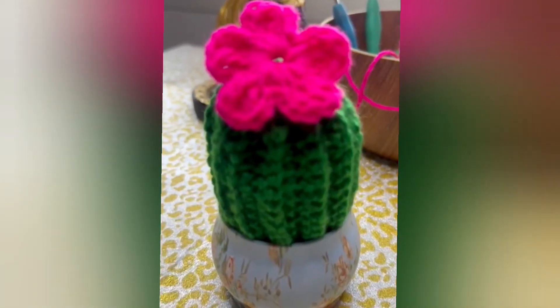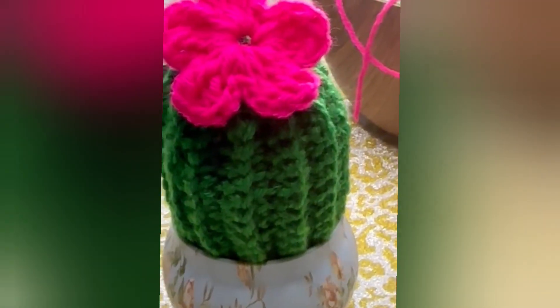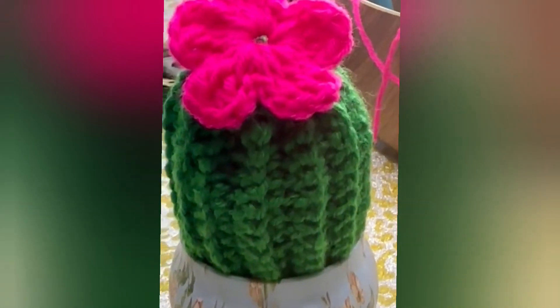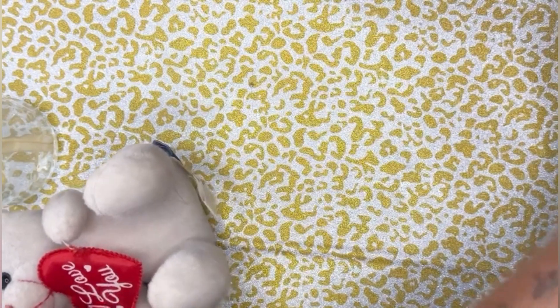In today's tutorial, let's learn how to make this easy peasy cactus which can be used as home decor. For me, cactus is a symbol of tenacity and strength, and I love keeping it on my work table, which reminds me that I have to be tenacious every day and keep going.